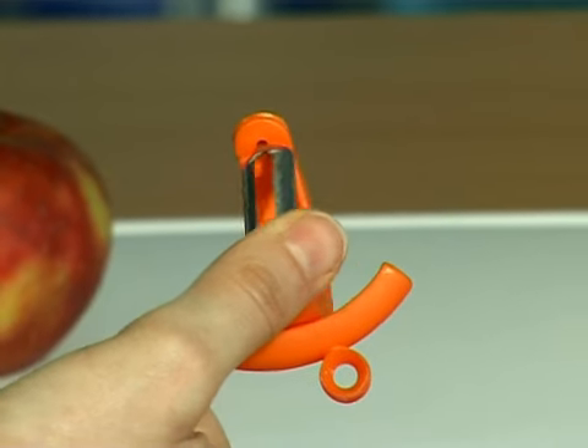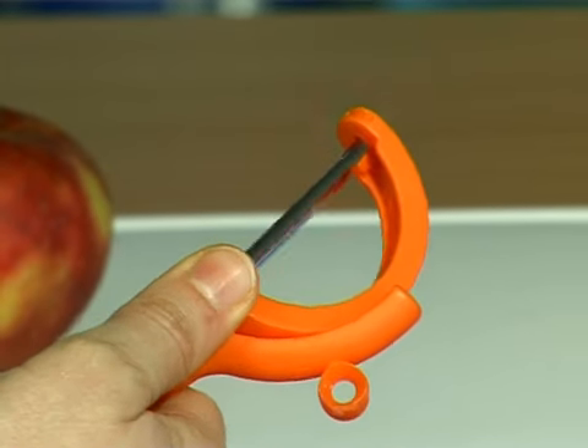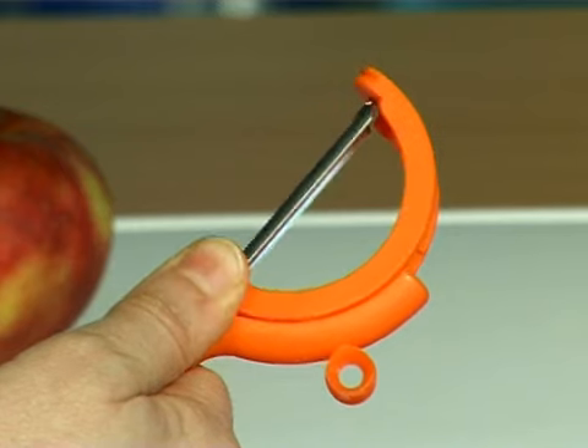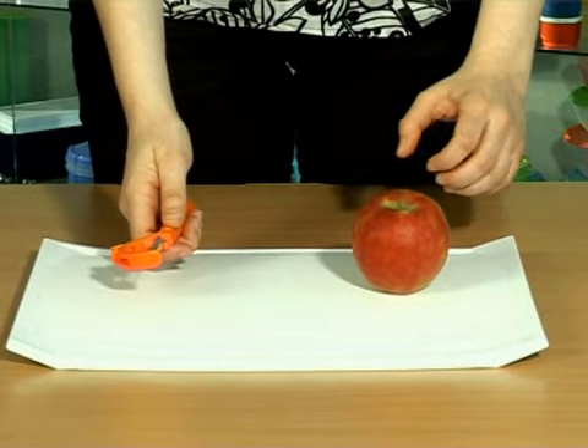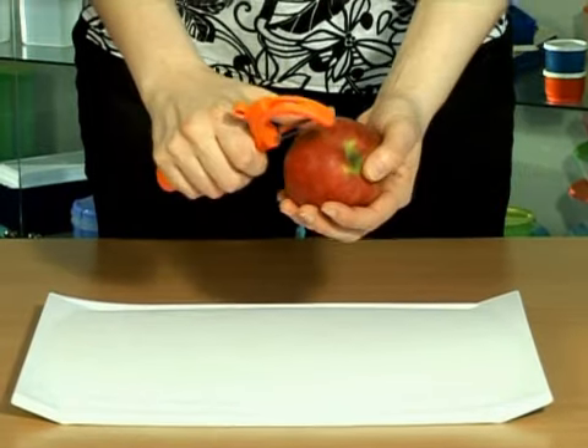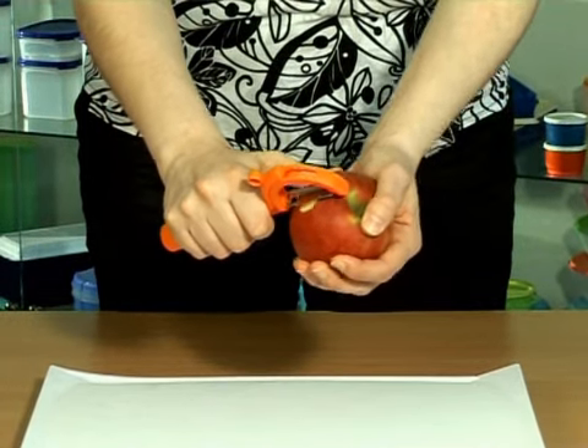With your thumb, catch the part of the blade holder that is coming towards you and guide it until it clicks again in the slot above the arrowhead. You can now peel in vertical position — for example, apples, if you are using the straight blade.